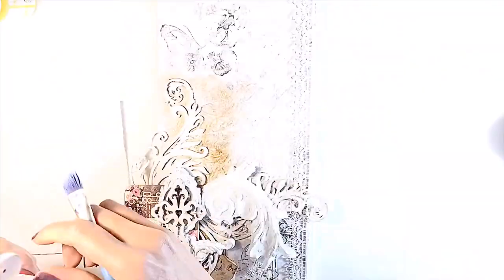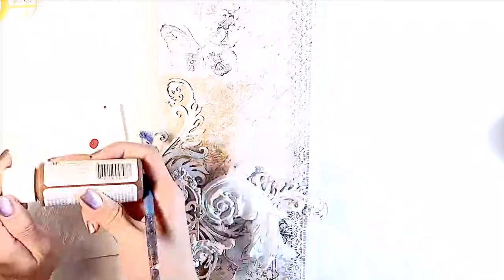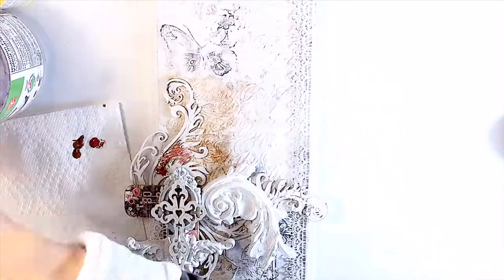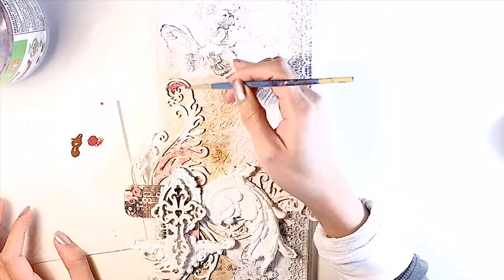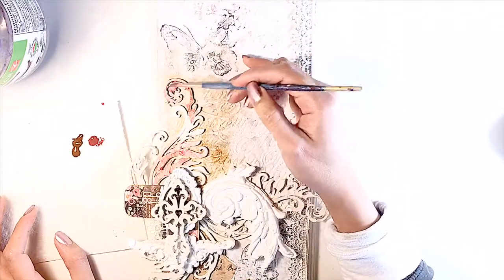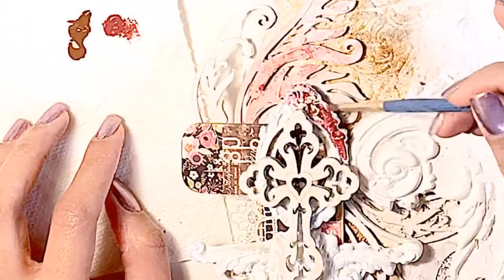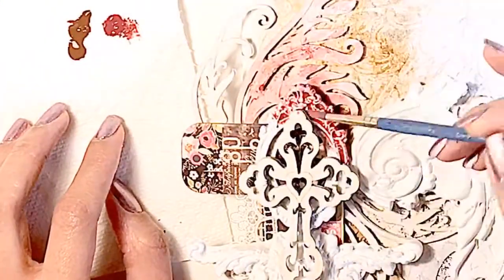Once most of our embellishments are adhered it's time to color with our accent colors, starting off with this burgundy — it's like a vintage pinky, not mauve I don't think, but it's a perfect accent color similar to those chipboard colors. Using the same technique with water and acrylic paints, I use a paper towel to absorb excess paint and water, just trying to blend everything seamlessly.